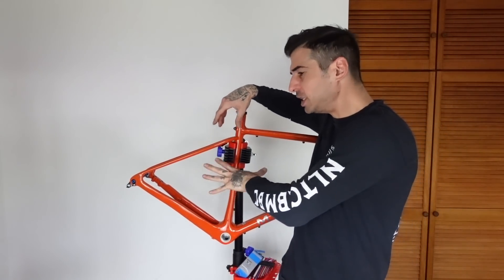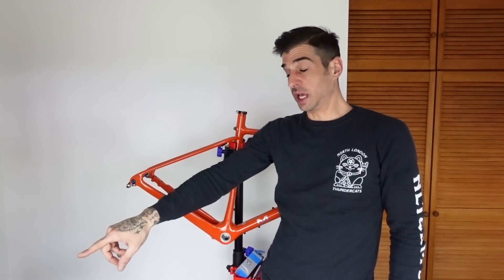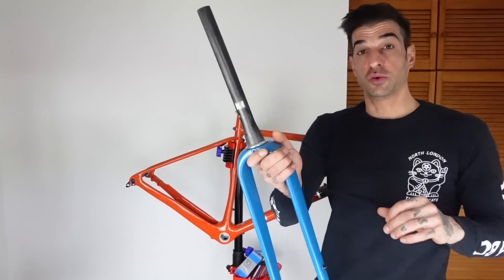Welcome back, you lovely bunch. Thanks for tuning in again. I've got the new headlands ready to build up — well, actually it's not ready to build up at all. My other headlands is there and I need to take the whole thing apart. It's a new frame set, a full carbon frame set. Here's the fork. Hopefully I won't drop it on the floor today.